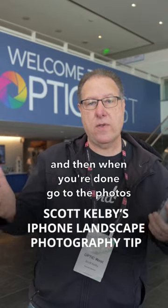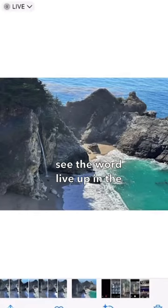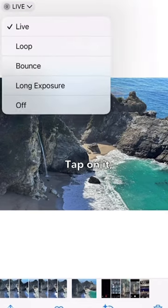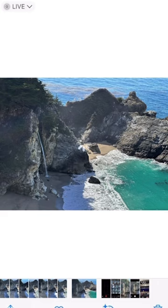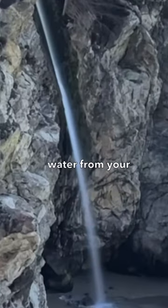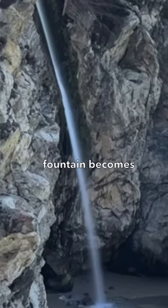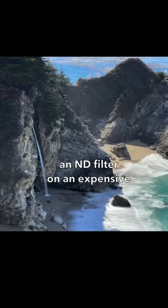When you're done, go to the Photos app. Click on your photo and you'll see the word 'Live' up in the corner. Tap on it — a little pop-down menu shows up and one of them is long exposure. You click on it, give it a few seconds, and all of a sudden that frozen water from your waterfall or from the fountain becomes smooth and silky, like you used an ND filter on an expensive camera.